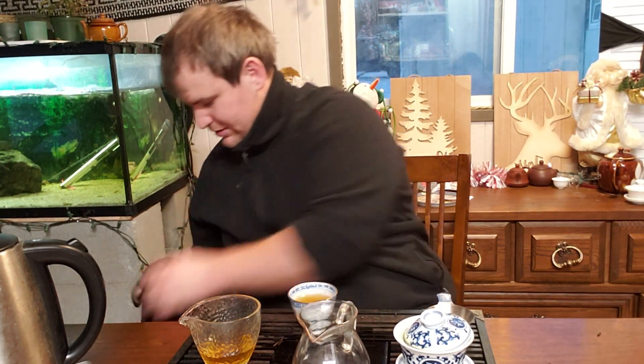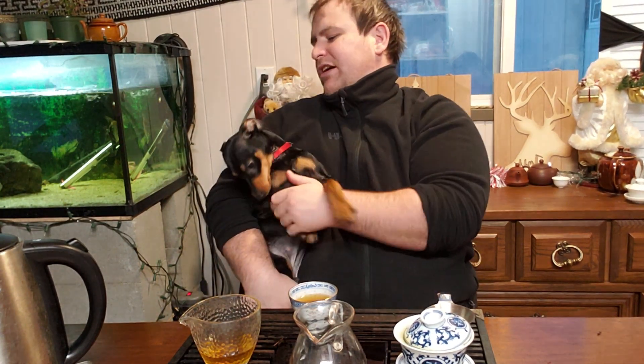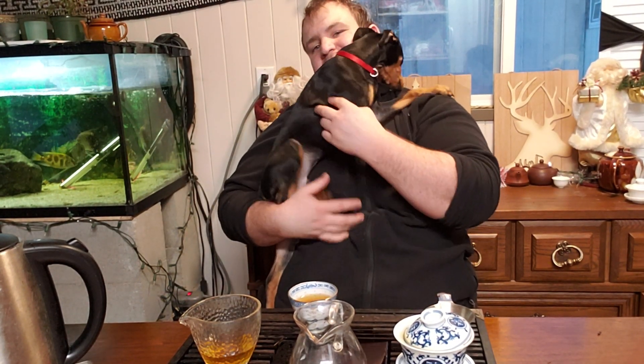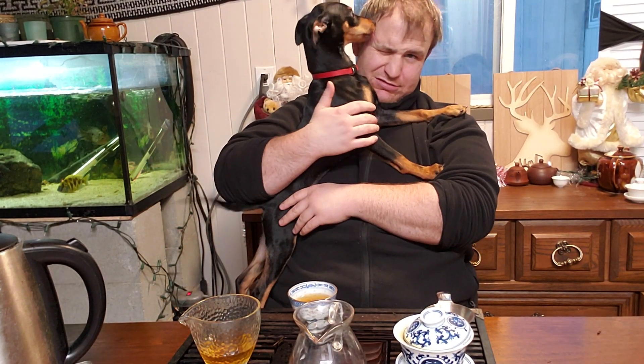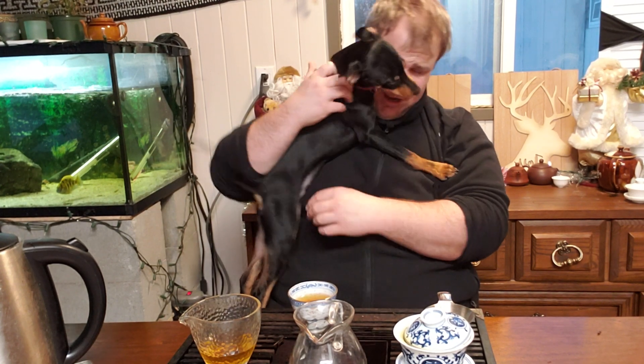Oh, hi PD! Hey, rambunctious little puppy! He doesn't even let me kiss my girlfriend - he jumps up on top of her and gets right in between. He does this - licks my face and bites my ear. He doesn't like anybody else getting any attention. That's my PD.